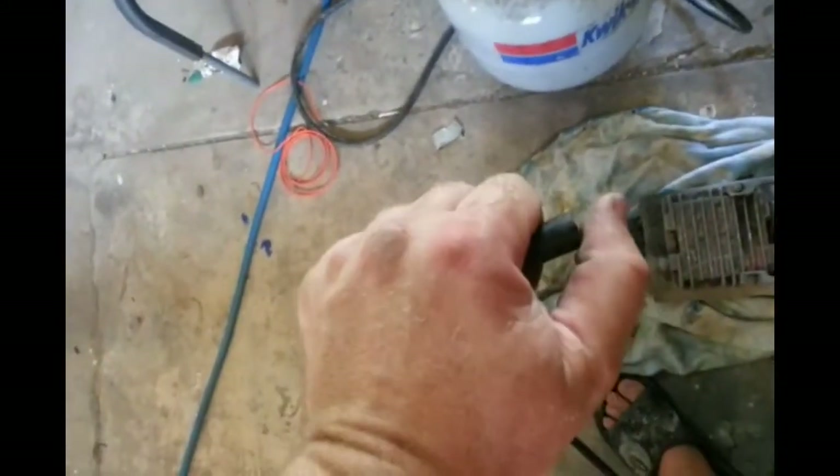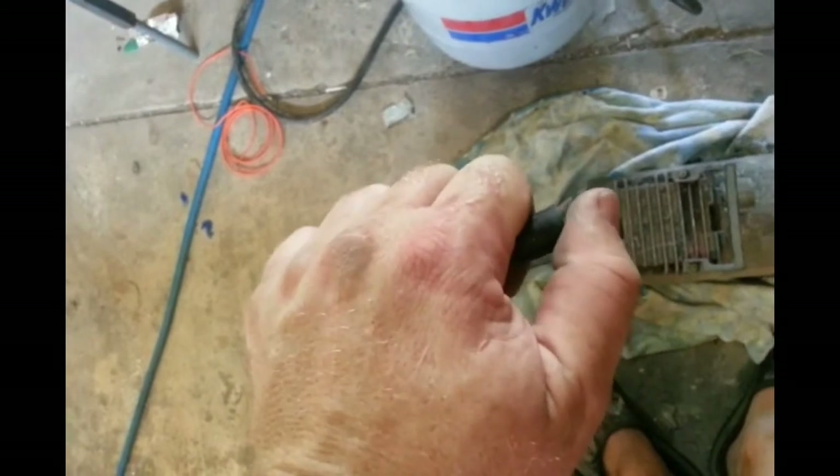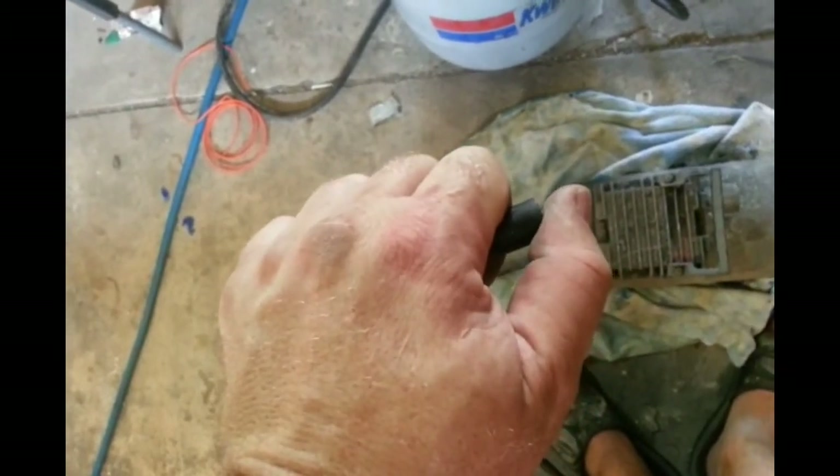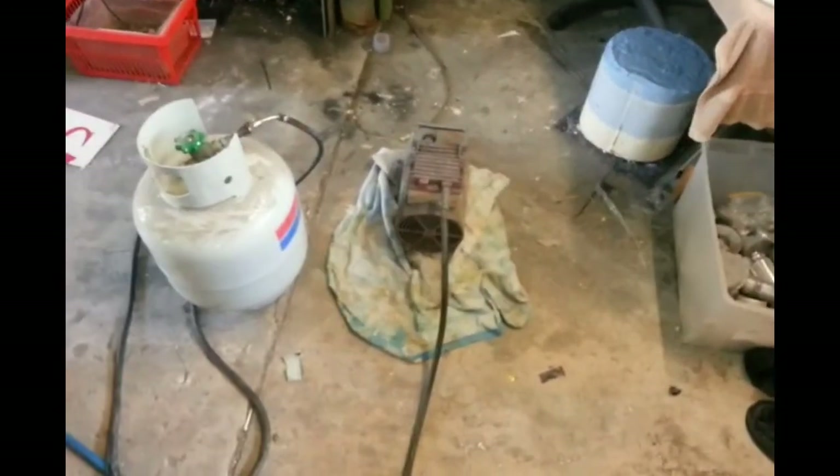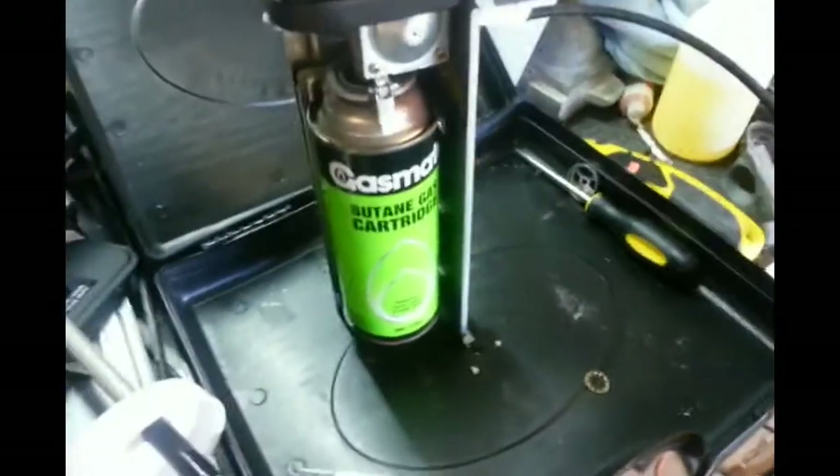I'll show you what I mean. So that's the air - you can't really see it very well but I'm sure you can hear it cycling through. I also have a different one of these machines that cycles in a very similar way and it's 12 volt, used for pumping up tyres.